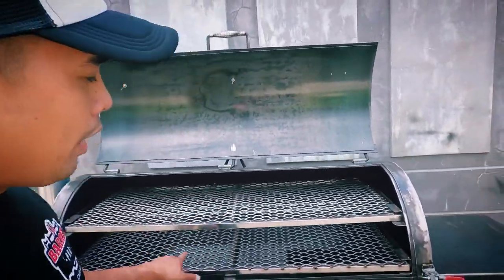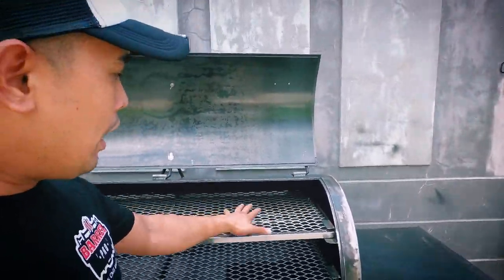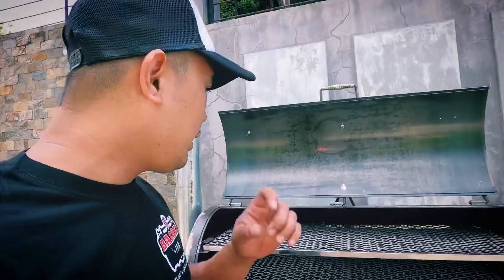There are rods and hooks down at the bottom — those are actually for hanging. You remove the grates, place the rods and hooks, and you can hang sausages or smoke a slab of bacon.